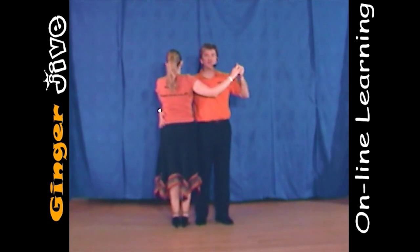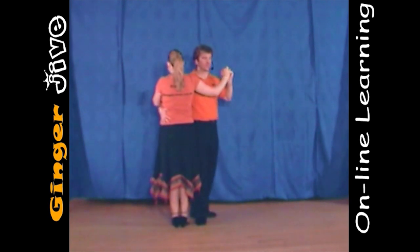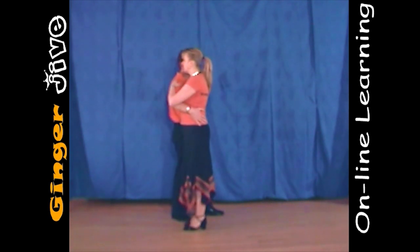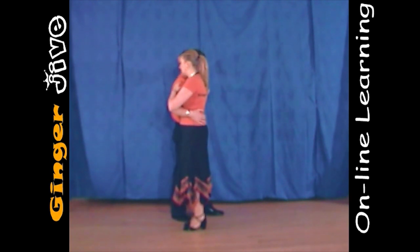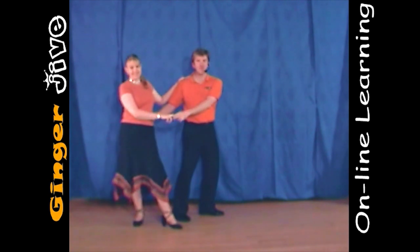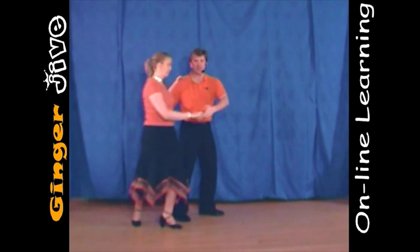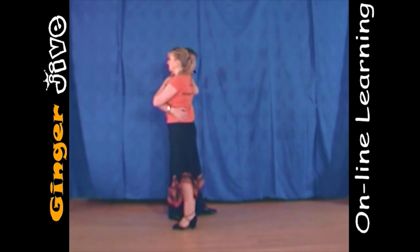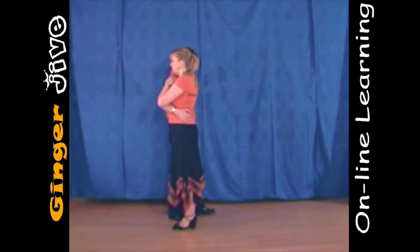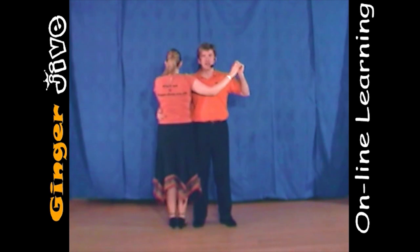So from a different angle, we're in this position here with the right hand on the hip, left hand on the shoulder. Now pulling around with the right hand, pushing down with your left, the ladies are going to pivot on their left foot, taking their right foot behind the left. Now we're going to pivot the ladies back by bringing the left hand back to the left shoulder, and the ladies are going to pivot on their left foot again back to their previous position.